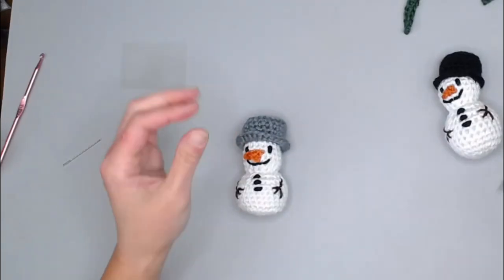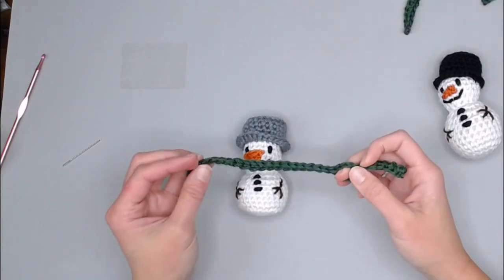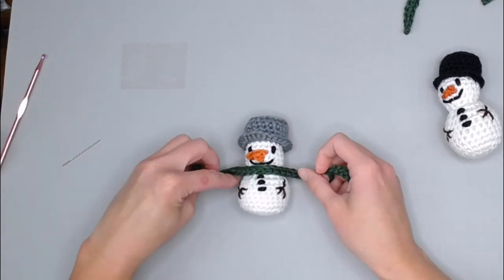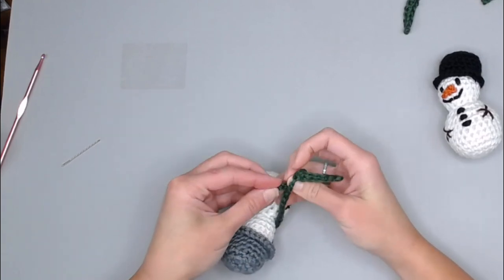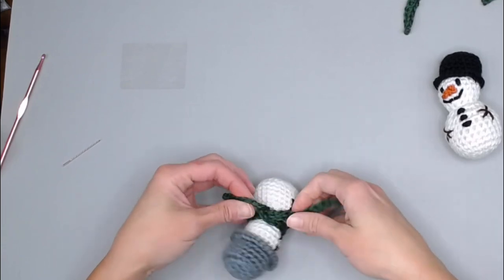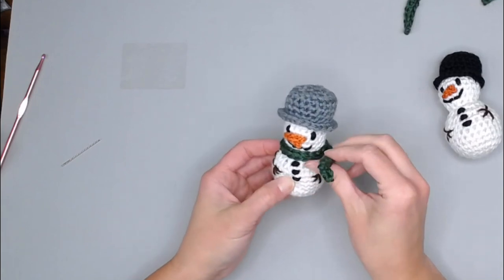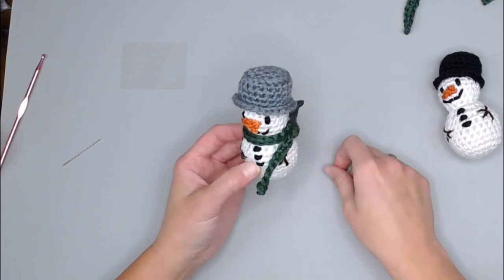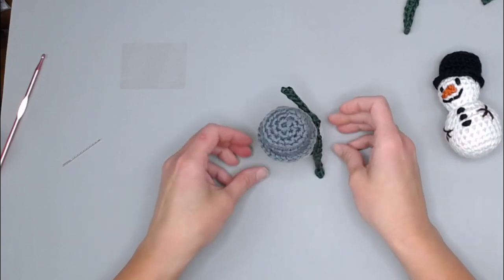Now for the scarf: take the long part and wrap it around the front of the snowman, come to the back, and thread it through the chain-three hole we created — this helps secure the scarf so it stays on and looks natural, laying much nicer than tying a knot.